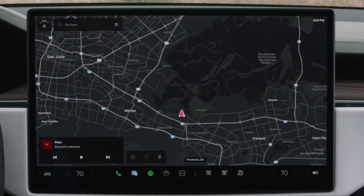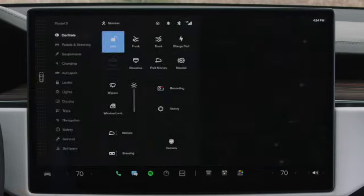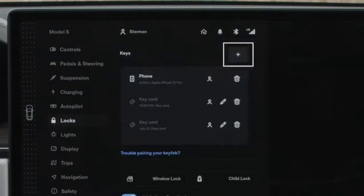A single press locks your Tesla and a double press unlocks it. To pair a key fob for use with your car, tap Controls, Locks, and then here to add a new key. Follow the prompts on the screen. You'll need one of your backup key cards to complete the process.